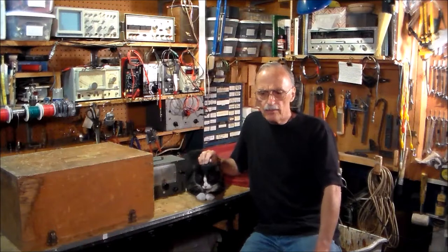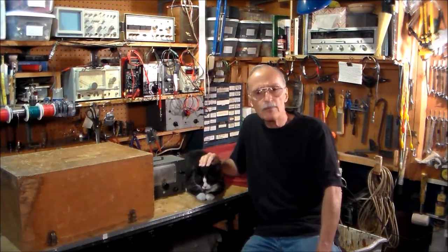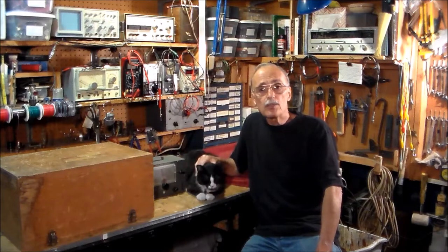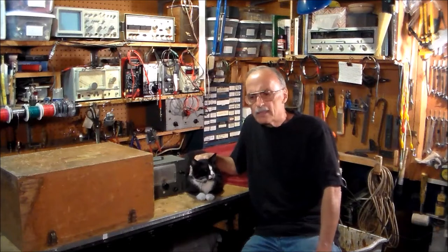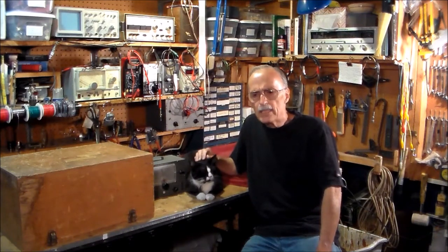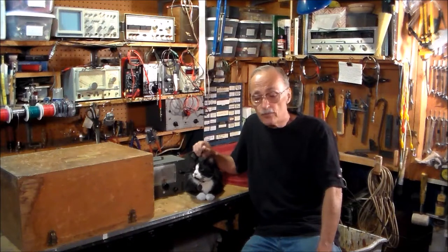I'm also a collector of vintage test equipment. I snap it up — I buy it wherever I find it, at swap meets or garage sales. And that brings me to the topic of today's video, something I found at a swap meet in Woodland Hills at Pierce Junior College here in the San Fernando Valley.